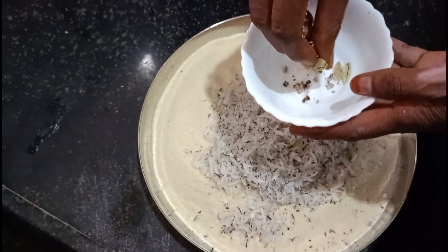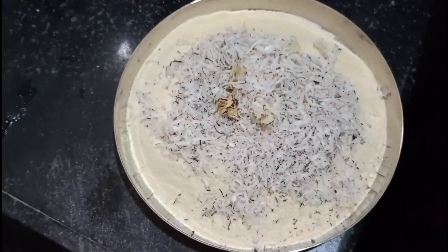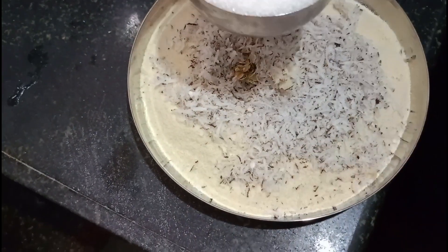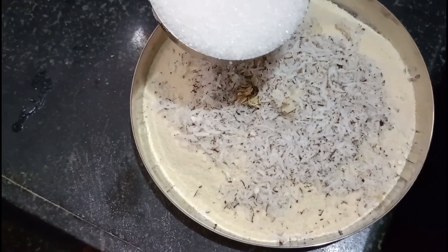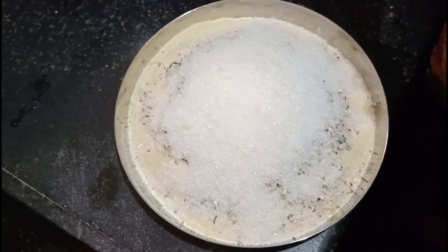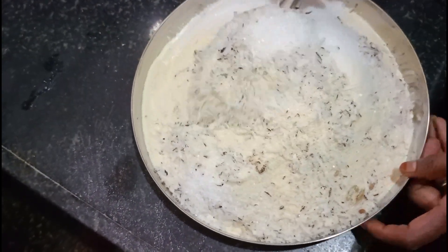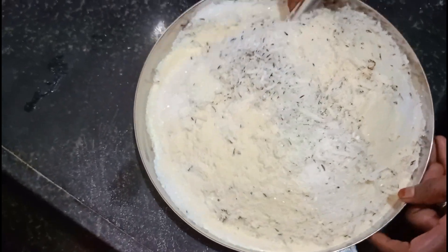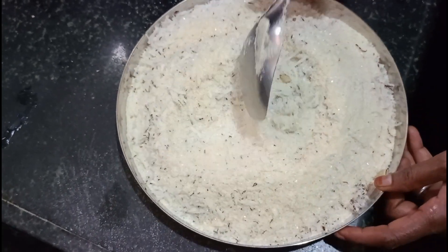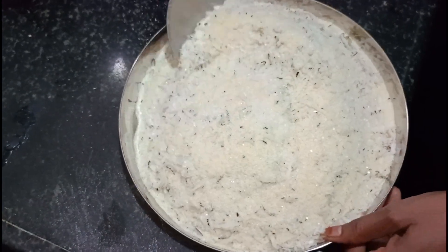We will mix it in a cup of water. We have to try it in the same way — this is the way we are going to try it. For 2 cups of water, we are going to try it and keep it in a way. I will add a cup, then 2 cups, and mix it in the same way.